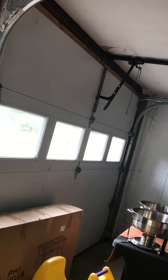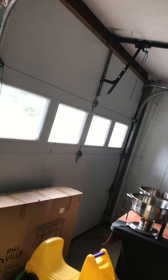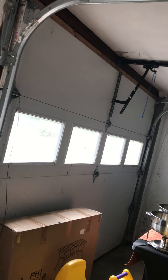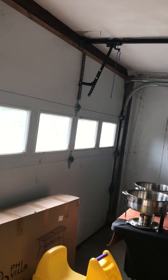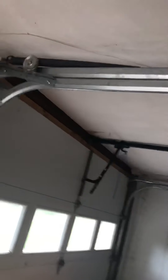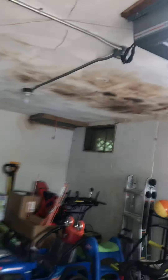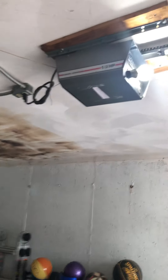Hey guys, here's the garage door spring replacement part two. I decided to make a part two because every time we look at it, it looks more broken to me and my mom. But for the repair crew, that's how it's supposed to look — this one is good and this one is bad. This is the improper spring, and before this one broke, the other one was good too and the door was perfectly well balanced.